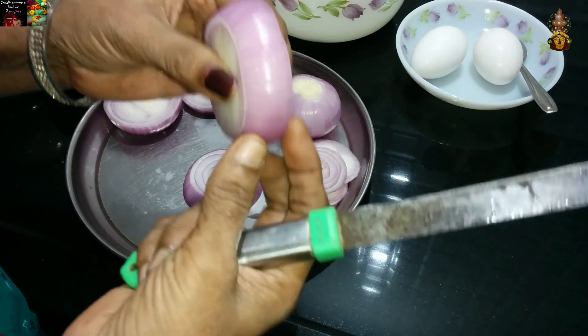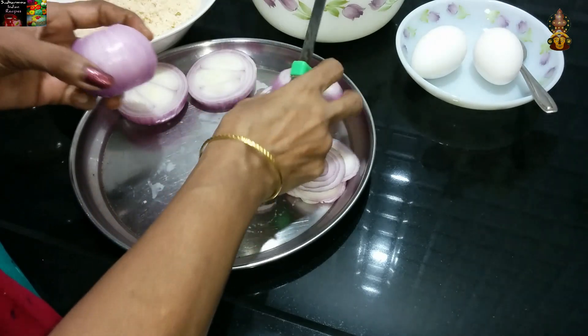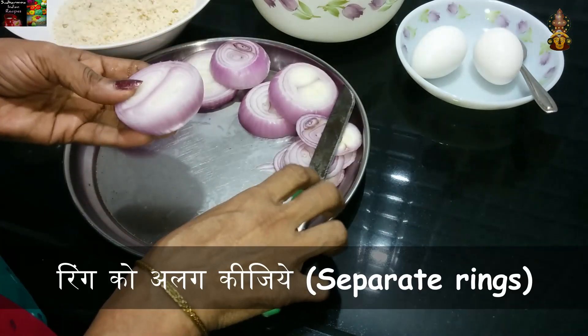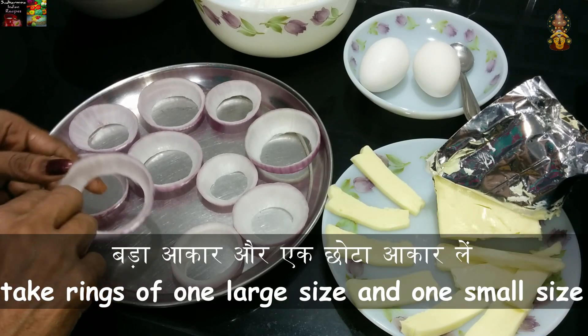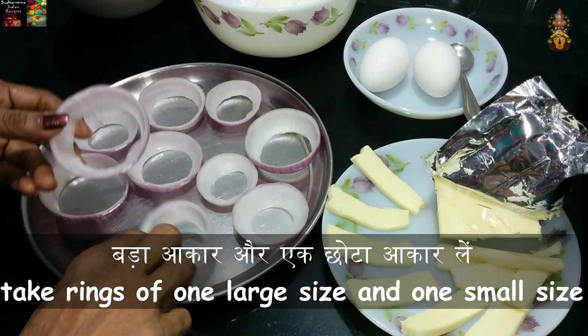If you want to prepare the pot to be able to cook it, then we will eat it. If we are going to cut it out, we will cook it with cheese.